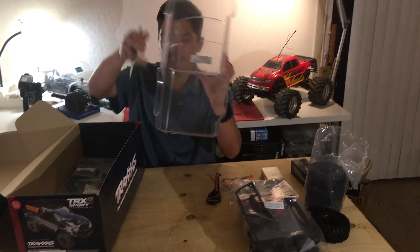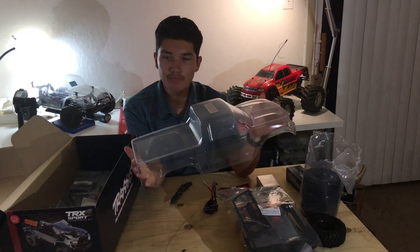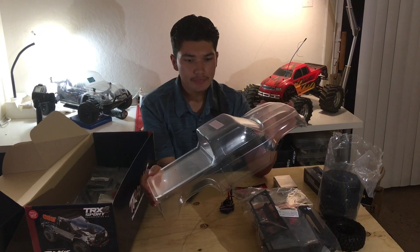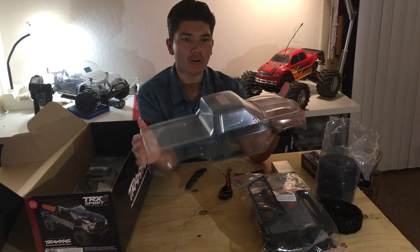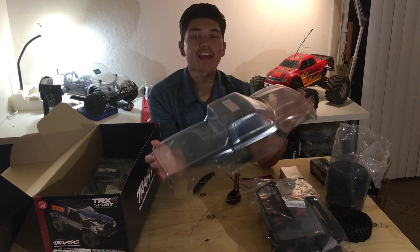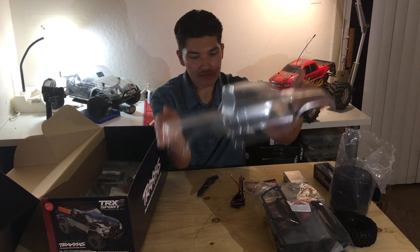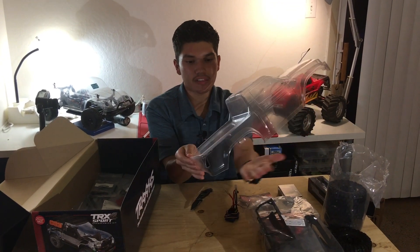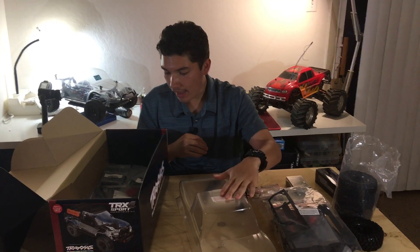Here's the body. One big thing about the TRX4 Sport line is the body — it's not a licensed body like a Bronco or anything, it's kind of just a generic, kind of like a Tacoma body. I don't mind that too much; this is just for crawling. I could buy a separate body if I really wanted a scale look. One thing I love about this body is it's pre-cut — I hate cutting out bodies — and everything is cut out: the holes to mount it, the light buckets for the grill, the whole wheel wells and everything. I love that that's all cut out — big thing, love that.